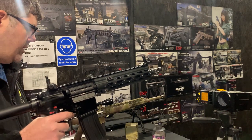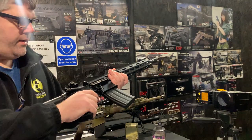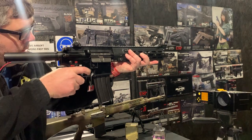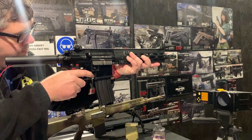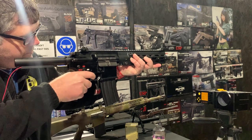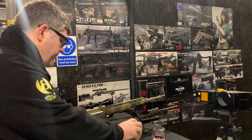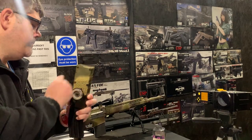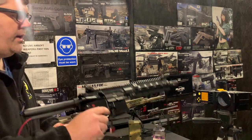We're just going to do some testing now to make sure everything's okay, and demonstrate it working because it's going to be travelling. You can see the bolt stop is functioning correctly, which is all good.